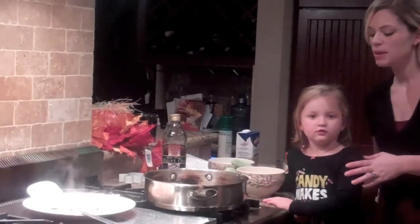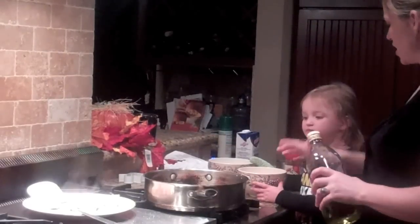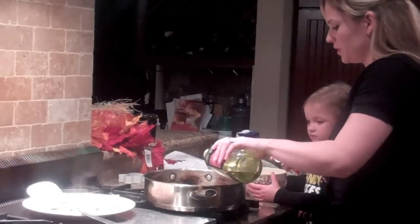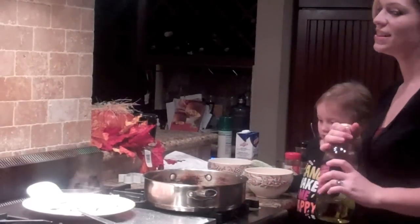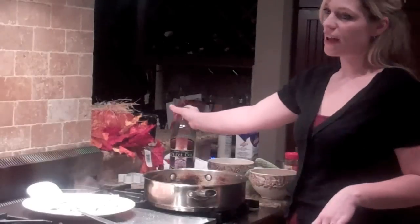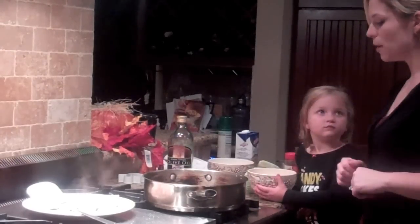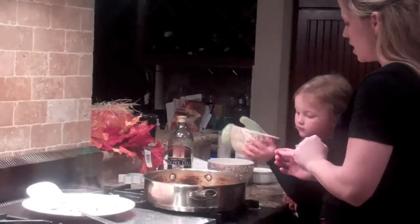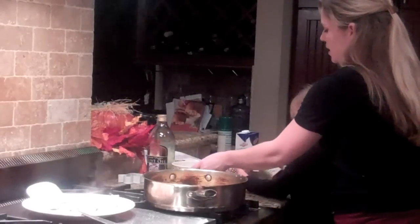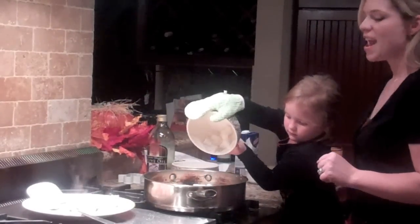Now we're going to get another tablespoon of olive oil in the hot pan we already cooked our meat in. Jazzy, be careful — it's hot. Make sure to be careful with your olive oil; you don't want to overdo it. It is high in fat — healthy fat — but you don't want to overdo the oils. So we're going to add the bell pepper — go ahead and add it in, be very careful. And we're going to add in the onions and the garlic.